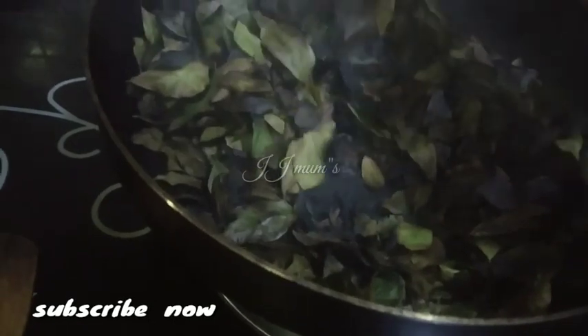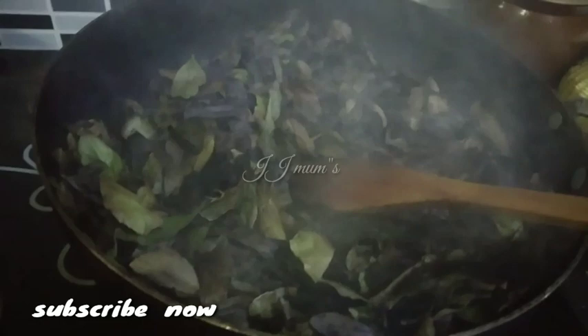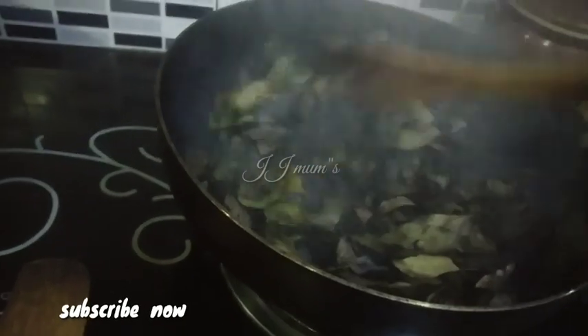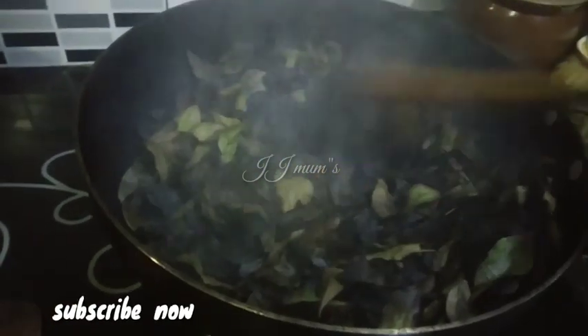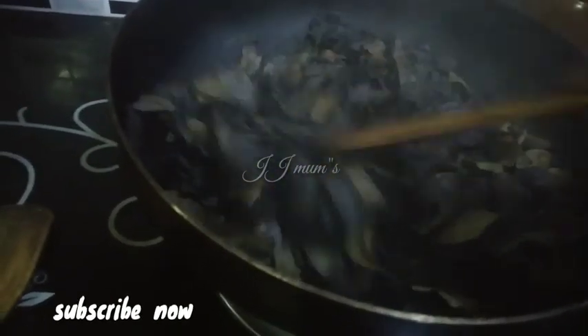we will start the browning. You can use it here. We can use the right to do the dough. We can use the dough to protect the dough. Then use it again. You can use it with a dough.